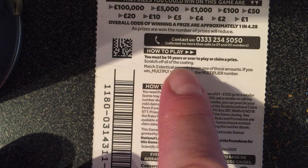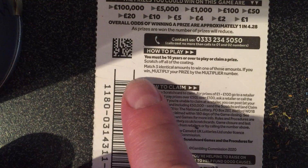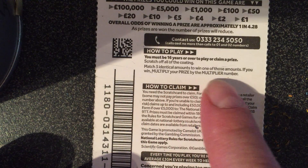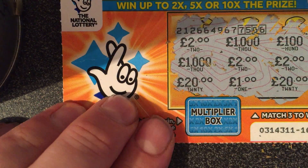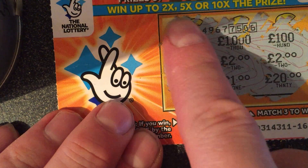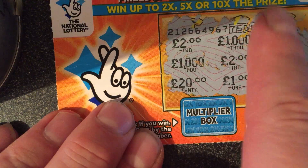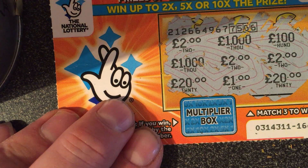Now to play: scratch off all of the coating. Match three identical amounts to win one of those amounts. If you win, multiply your prize by the multiplier number. We've got £2 and we've got £2. Let's get the multiplier box. As I say, it goes up to 2 times, 5 times or 10 times the prize, so I could win up to £20. So here we go.